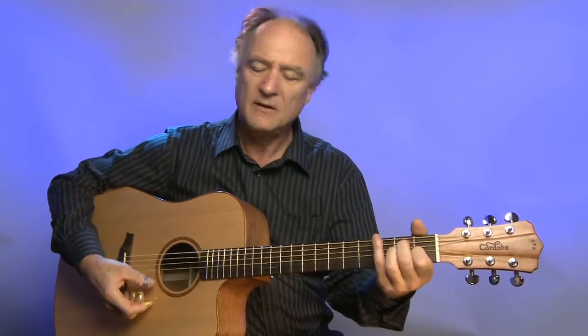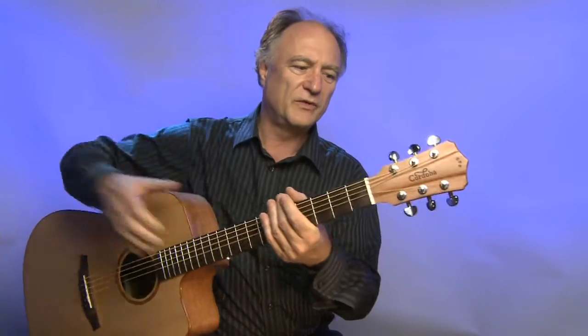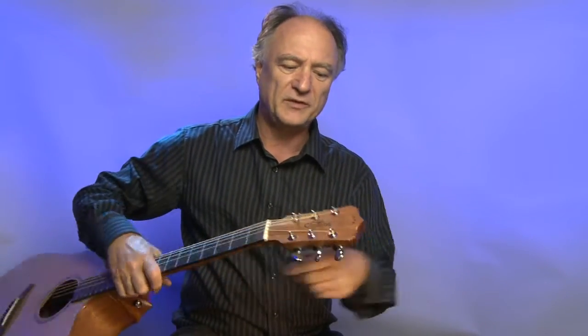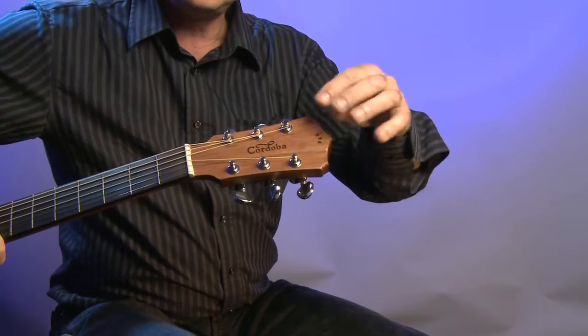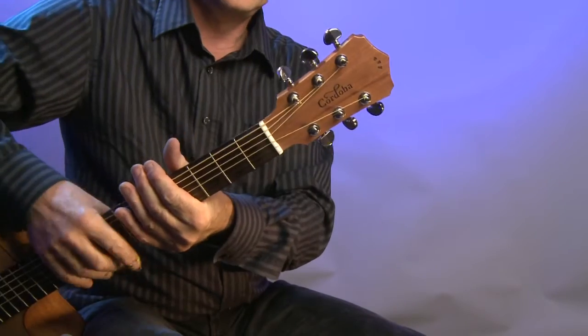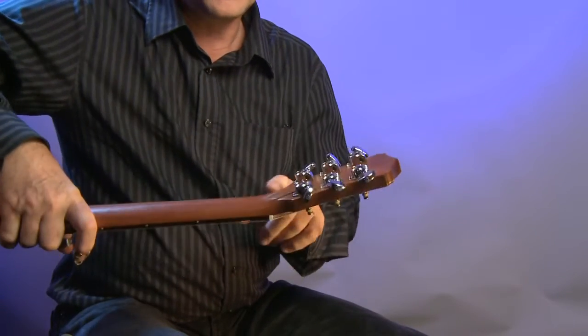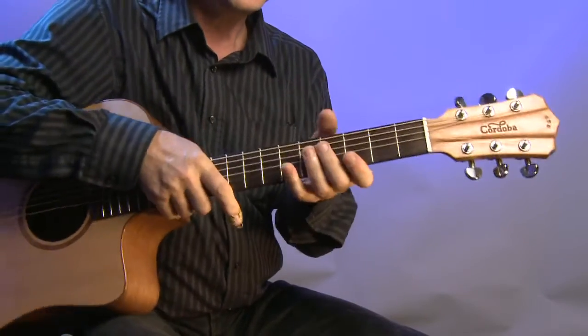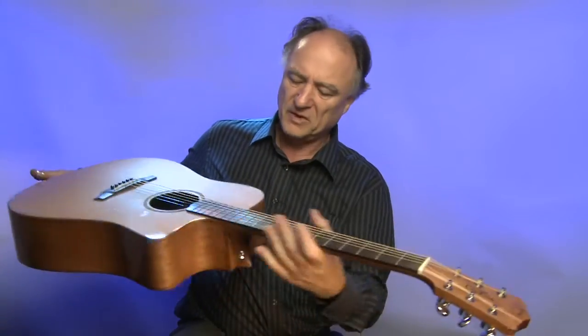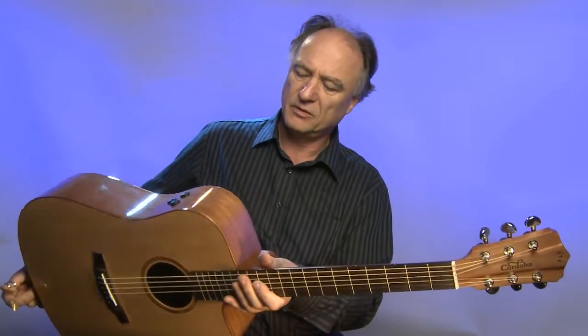Dann haben wir auch einen eingebauten Pickup, den ich allerdings jetzt nicht mitteste. Ich teste diese Gitarre eigentlich nur auf Spielbarkeit und auf den äußeren Eindruck. Was ganz interessant ist, ist diese Kopfplatte, die so ein bisschen ausgearbeitet ist – von vorne, von hinten auch. Sie ist angesetzt, sehr sauber angesetzt.